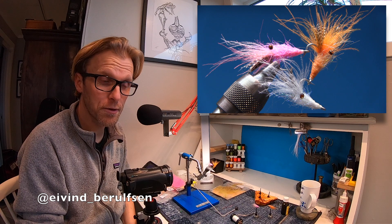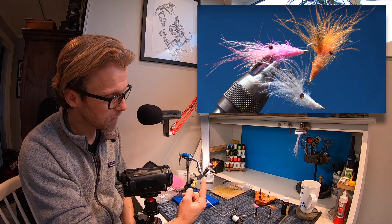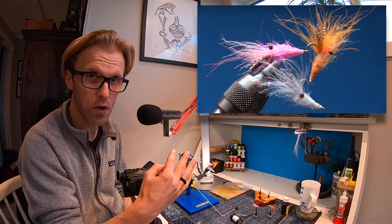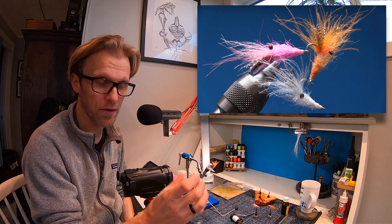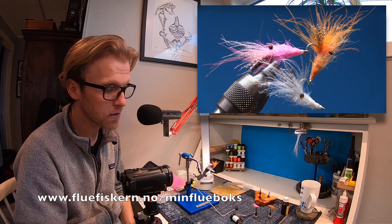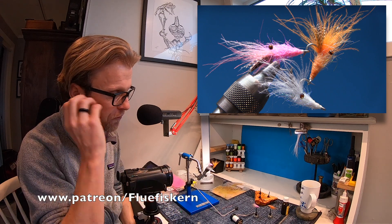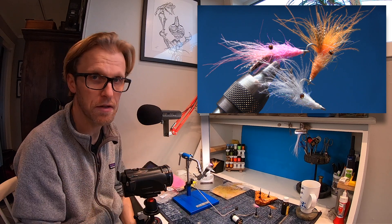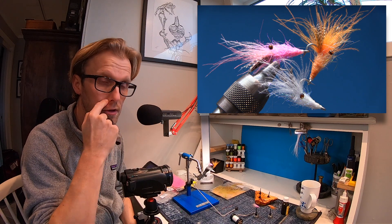Hi and welcome back to another tutorial. We're going to tie these small CDC shrimps. The fly is called Fnugge, which translates to 'snowflake.' It's just a small CDC shrimp in a size 8. They are very easy to tie and you don't need a lot of different materials — it's a very simple fly.